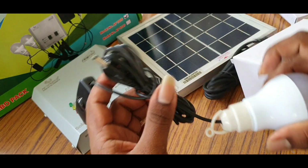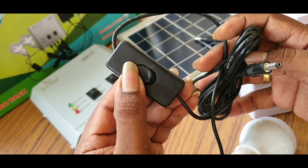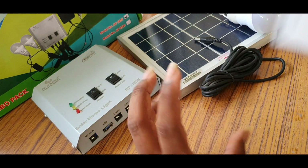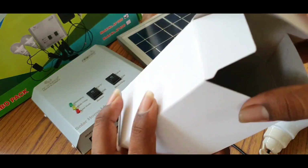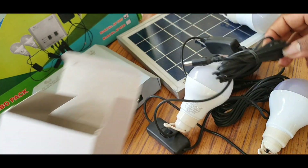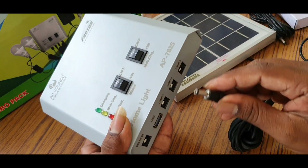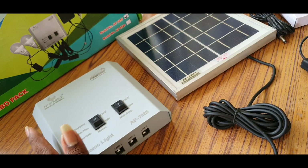This is the connectivity. This is an LED. There is a separate switch. The LED will be 3W. The next LED will be 4W.